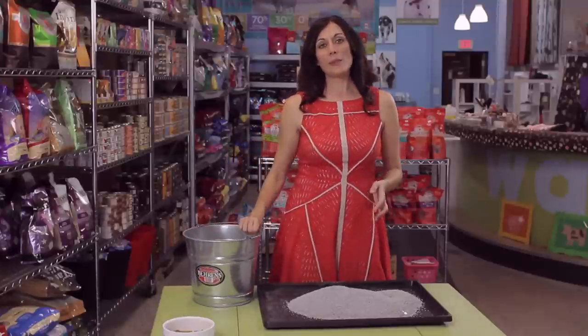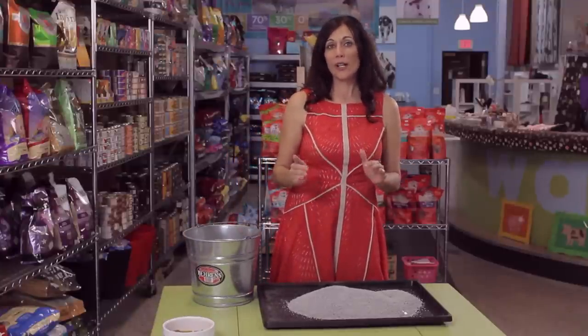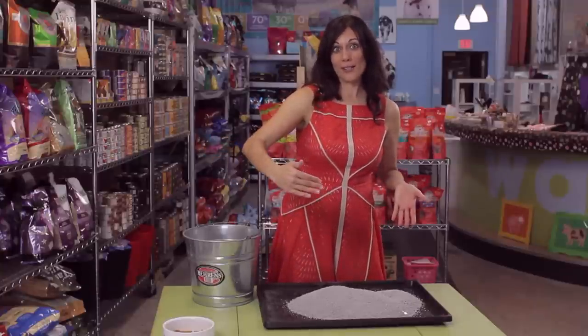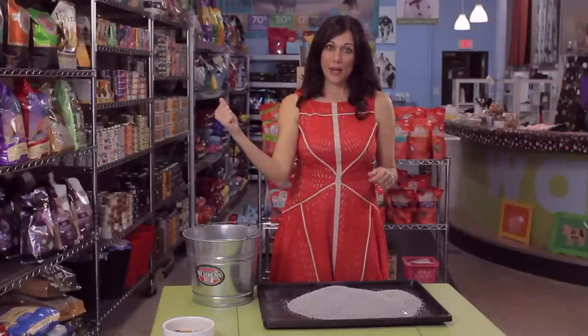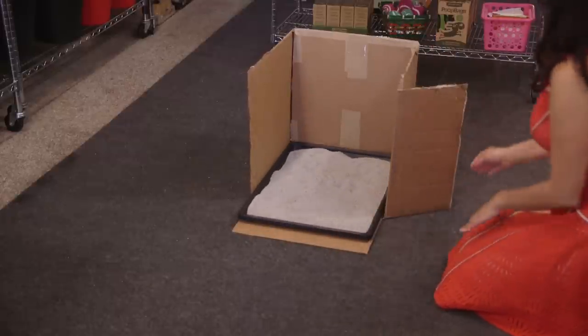Pour your clumping litter, or whichever litter you choose, into the tray. Because dogs like to kick after they go to the bathroom, I recommend surrounding your litter box tray with a true box. Just grab any box you can find, cut off the top, cut off the front, surround your litter box, and you're good to go.